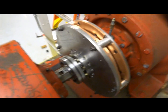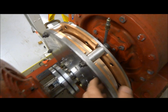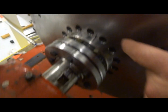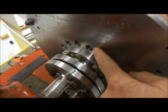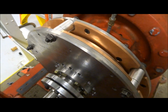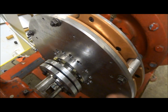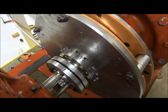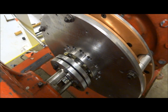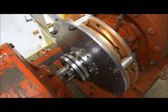One thing I forgot to mention on these couplings is that everything has alignment marks. Kind of hard to see, but there are X's engraved in the surface, and it's very important that everything be in alignment because these things are pre-balanced at the factory. If those alignment marks aren't lined up properly, it's going to vibrate.